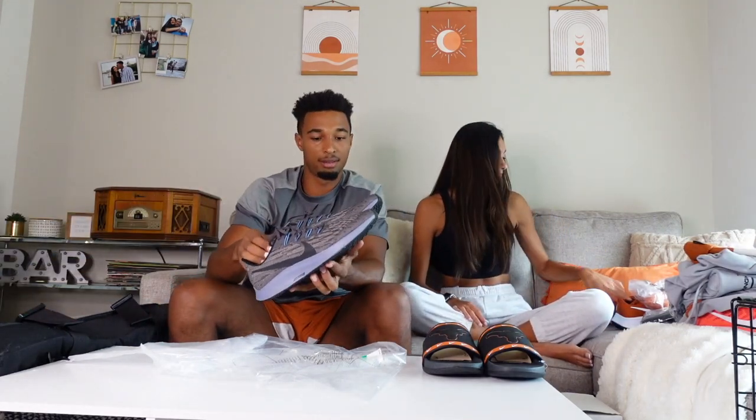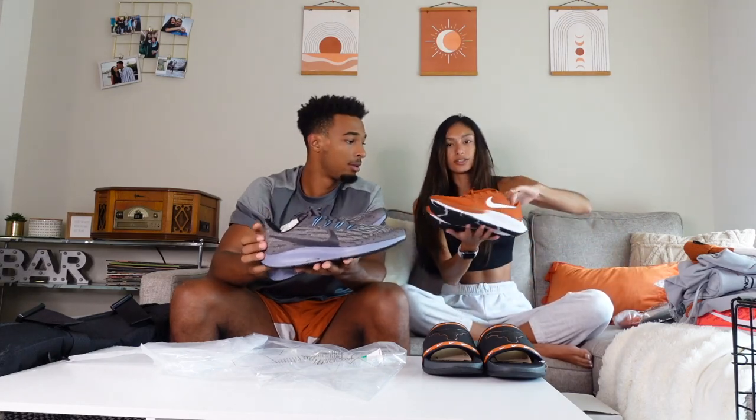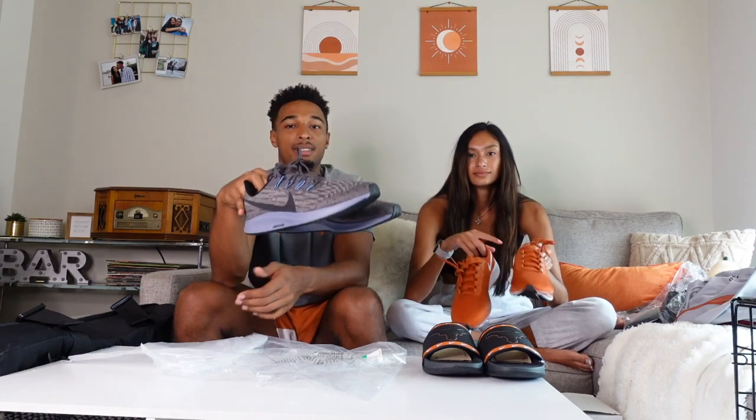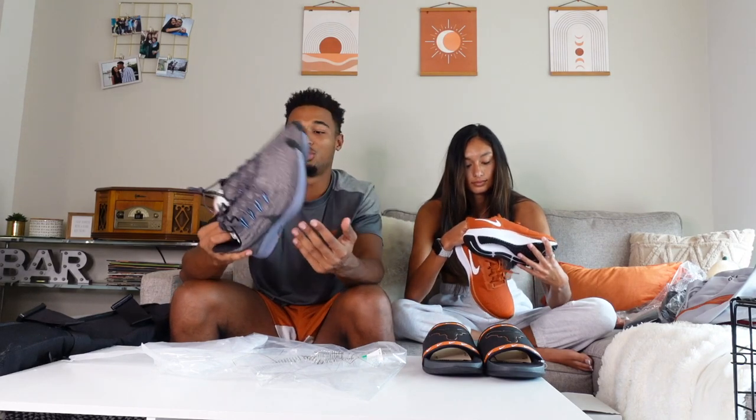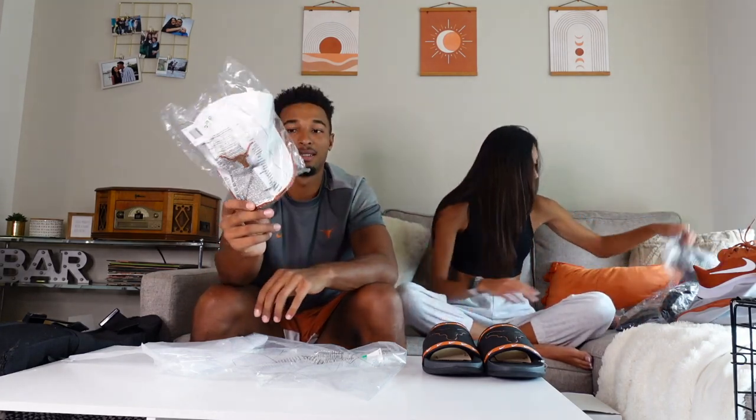I can't wear beanies at practice anyway because they fall off my head. Next I got these orange shoes again — I already have them but I'm very heavy and I run a lot so I wear shoes out really fast, so I always need new shoes.